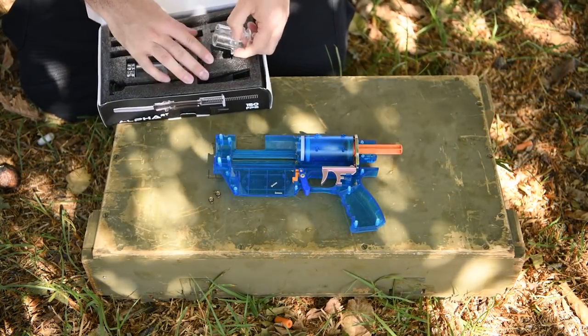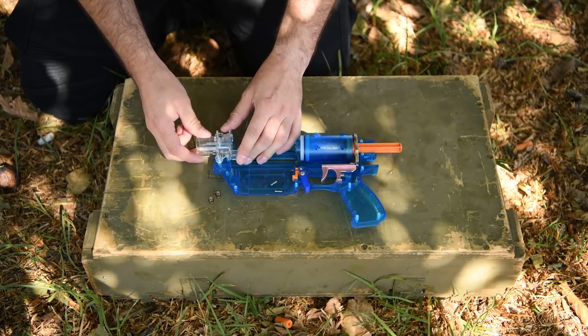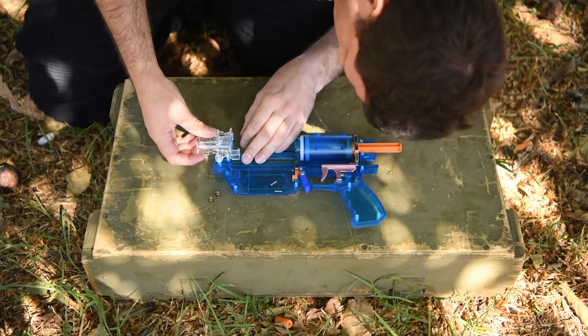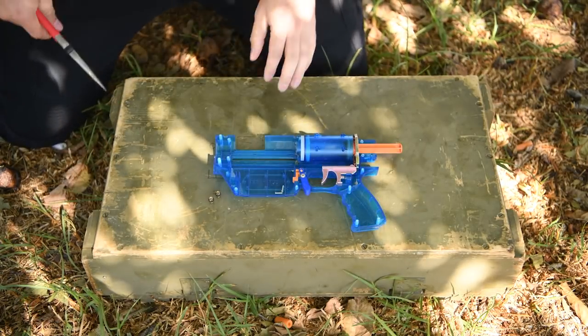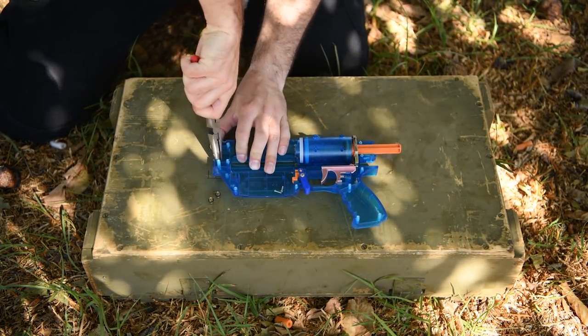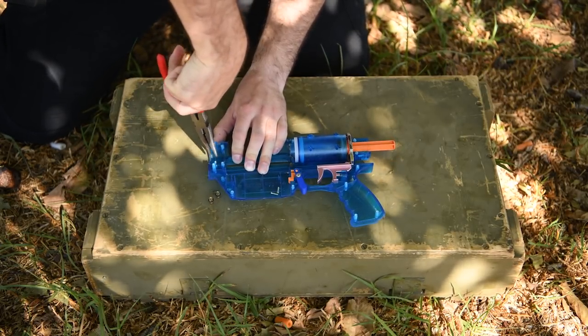Now let's install the Alpha RT dart gate. It won't push in — there's some excess plastic on the Prophecy shell that has to be removed. Removing it shouldn't prevent you from stepping back to other internals kits, and while I do own a Dremel, I realize not everyone does, so I'm just going to use a pair of pliers to remove the plastic. You'll need to do the same on the other half of the shell before you can put it back together.